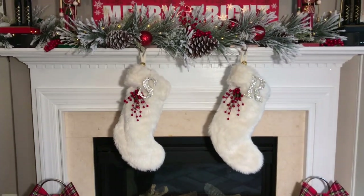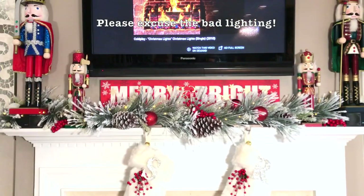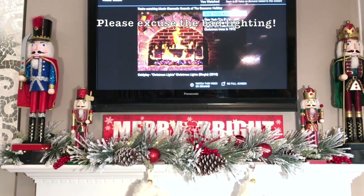Here is a full completed view of my beautiful Christmas red and white winter wonderland fireplace, with the lights on and with the lights off.